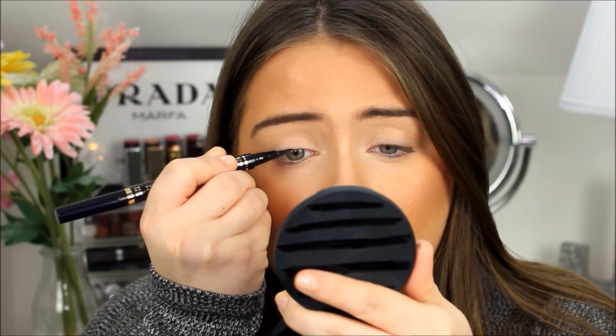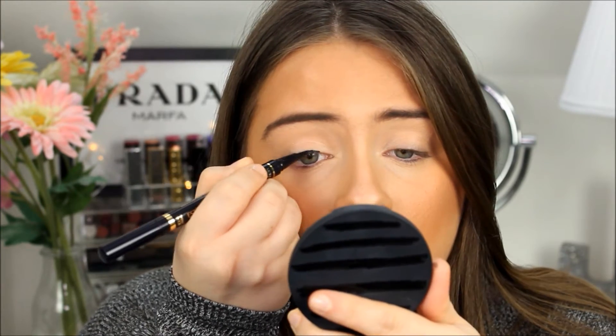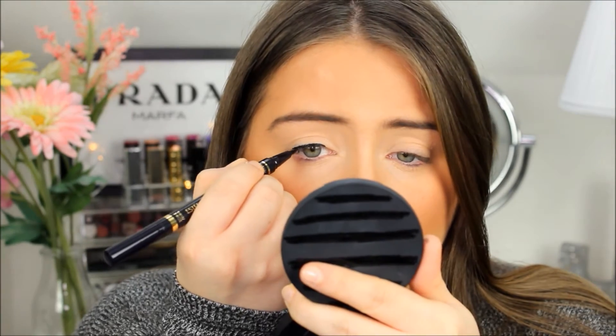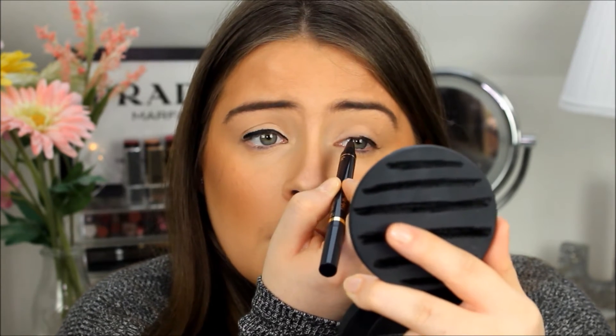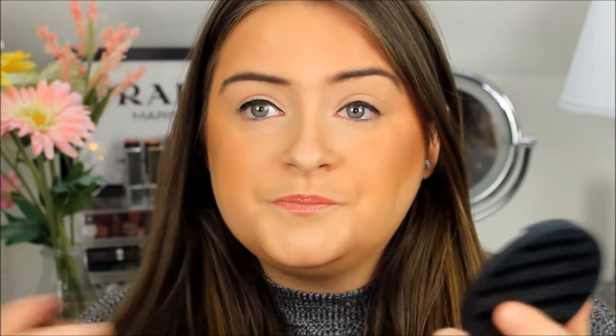So this is a very fine tip. I'm just going to start lining my eyes with that. I'm going to take the tip here, do this side, and then go back later with the thicker side to do a wing. That ultra fine side just gave me a really precise line. It's really jet black and gives a nice glossy, tinted sheen to it, which I think is really nice.